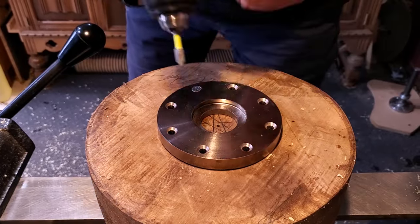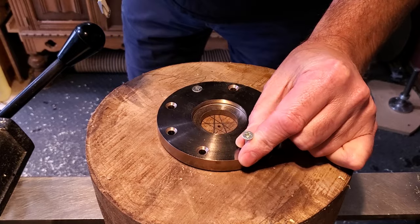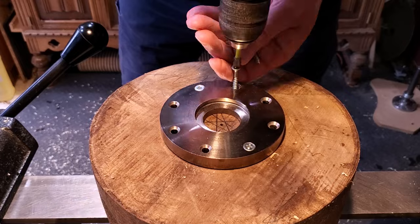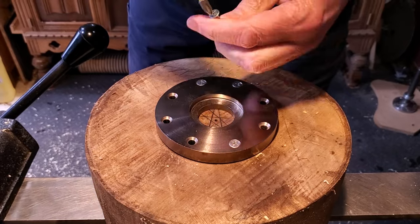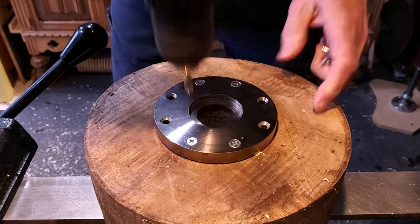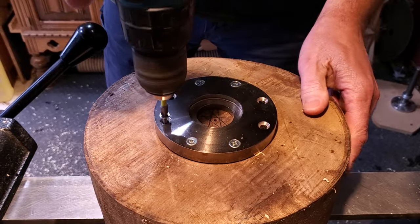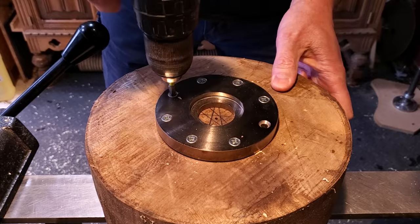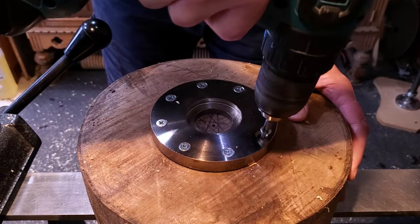This is Easywood's new faceplate system. They have these in different sizes — a three inch, four and a half, and a six inch. You just mount this to your blank just like you would a regular faceplate. But what's different about this one is you actually just put it right onto the chuck and expand the jaws and it holds on to it.